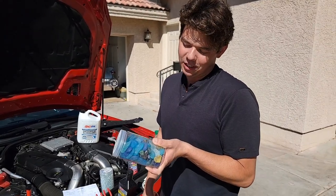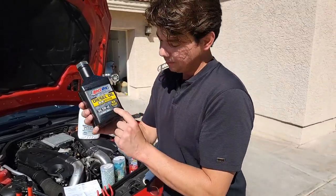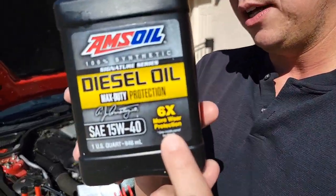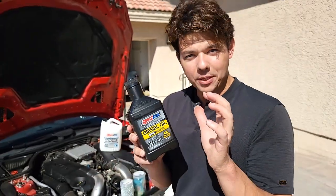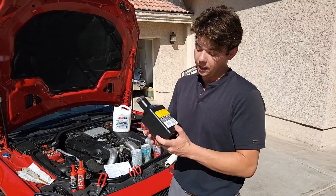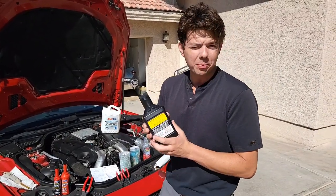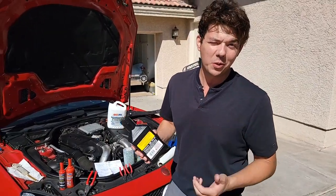How much better is AMSOIL? Six times better in the Detroit diesel cylinder liner scuffing test — they actually measure the wear protection. It's just truly amazing, the liquid gold, what it does. Once you try the product, you'll realize how it's actually worth more than its weight in gold.